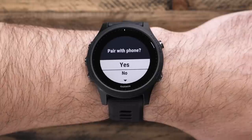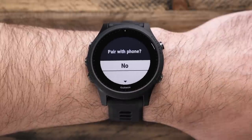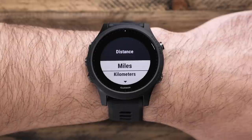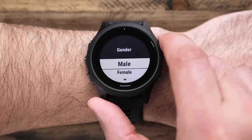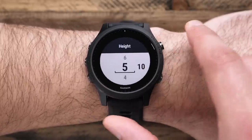If you select no, you can complete the setup on the watch and pair with your phone later. If you choose to continue setting up your watch without your smartphone, you'll enter your preferred unit of measurement and time format. Finally, you'll answer a few questions about yourself, such as birth year, height, and weight, before setup is complete.